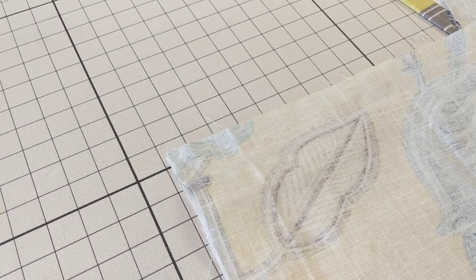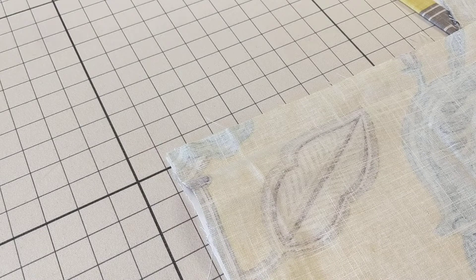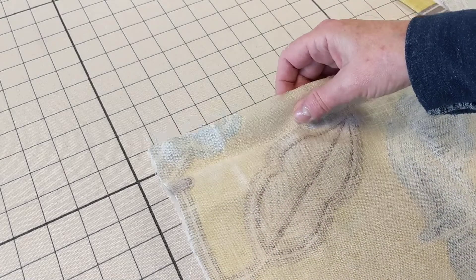Hi, it's Susan Woodcock at Workroom Tech. I wanted to show you this hem that I use for straight box pleated valances or straight gathered valances and also for dust ruffles.